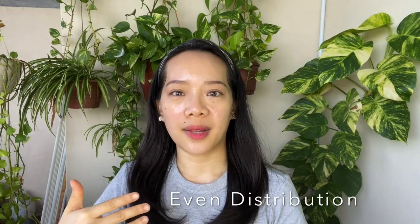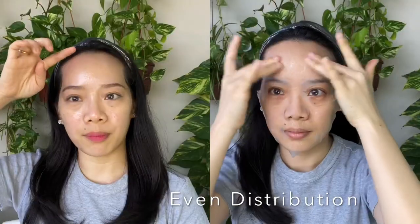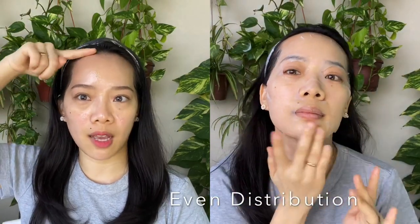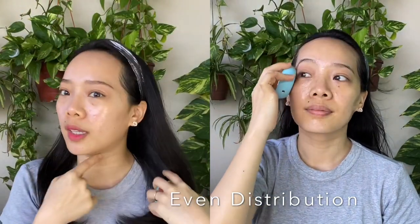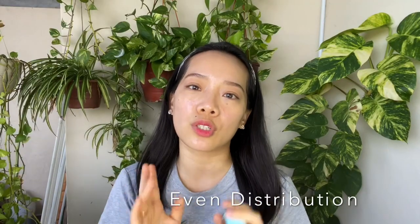Another thing I really like is that you can distribute the mask ingredients yourself. If you have a face shape that is irregular or different from the conventional sheet mask shape — I have a big forehead, so my sheet mask always only reaches up to a certain point and doesn't cover all the way. With this tool, I can go all the way up to my forehead, along my jawline, and the contour of my neck. It's not limited to the shape of the sheet mask.